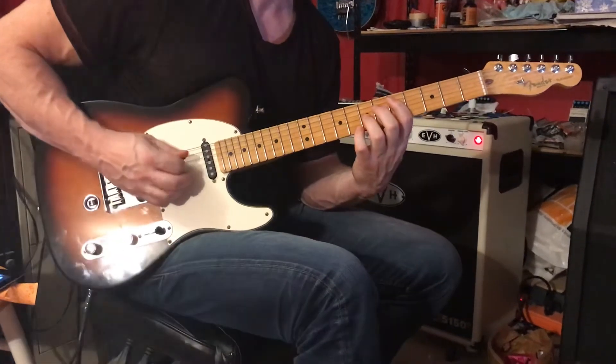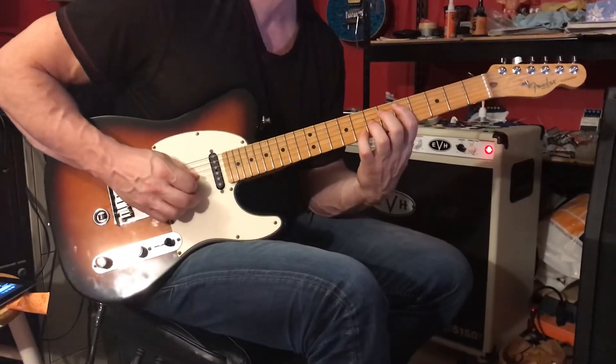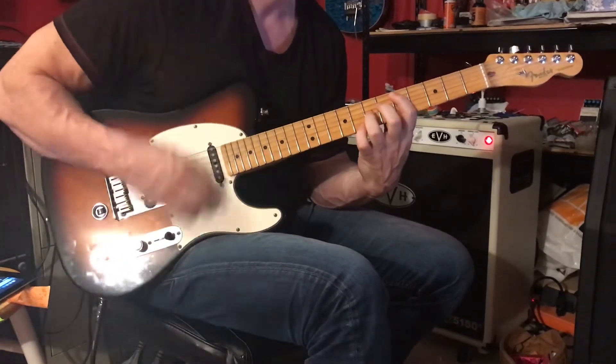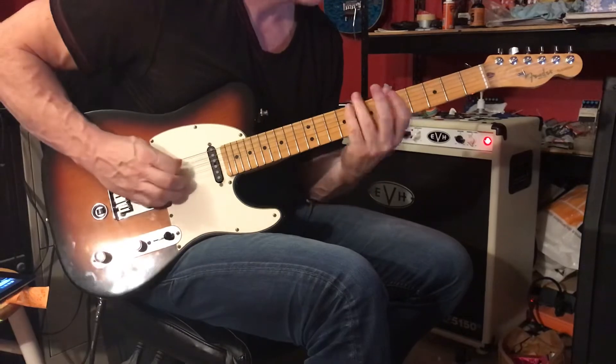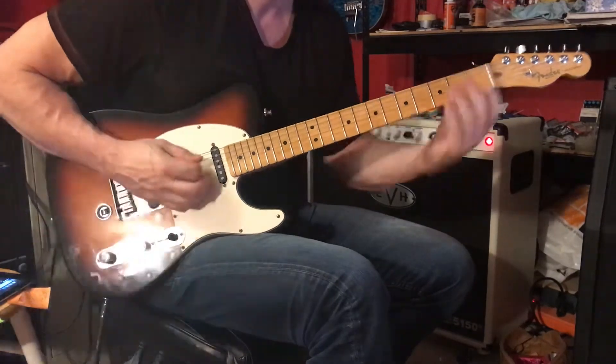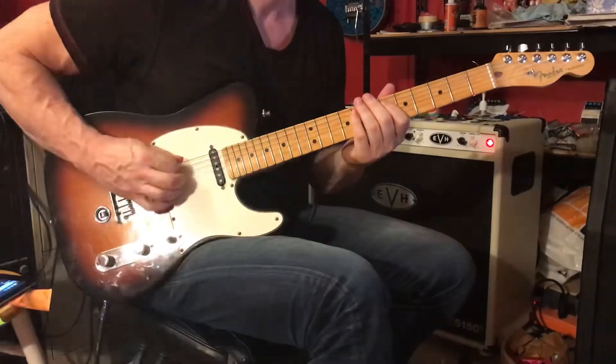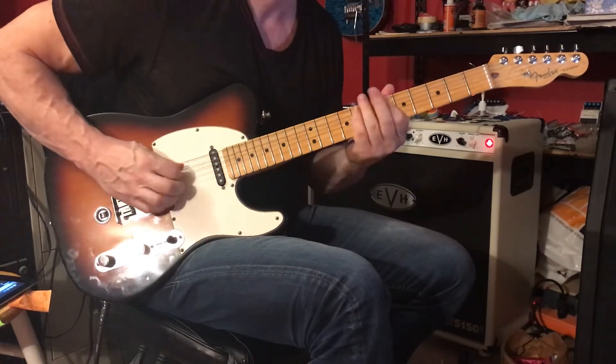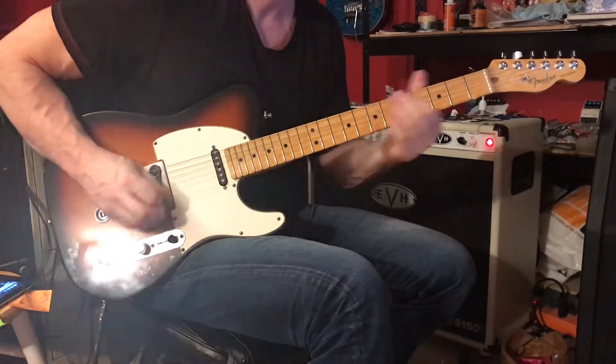Octaves: fifth fret, fifth string; seventh fret, third string. And that's our ending. Make sure you rest in between those open sixth strings. Slide down.